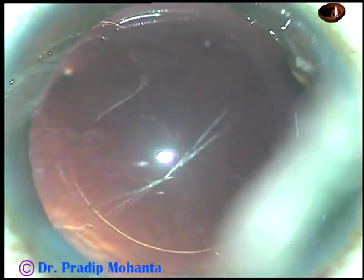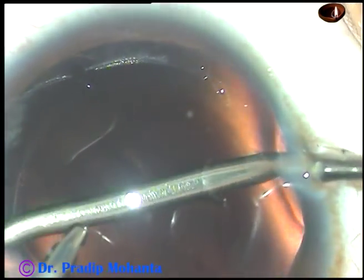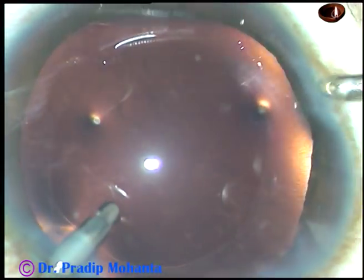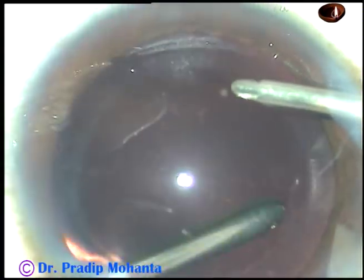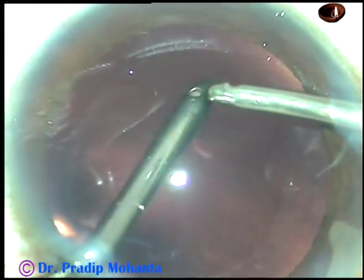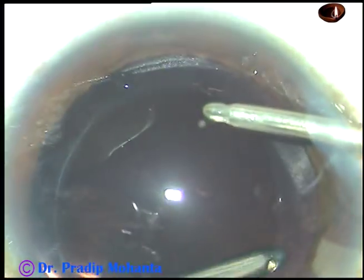Now, this is hydropolish. There is a very small amount of cortex at around 2 o'clock and it is being removed. The under surface of the anterior capsular rim is polished. I am in IA2 mode where the vacuum is very less, so you can hold the posterior capsule and polish the posterior capsule. The posterior capsule is now nicely polished.